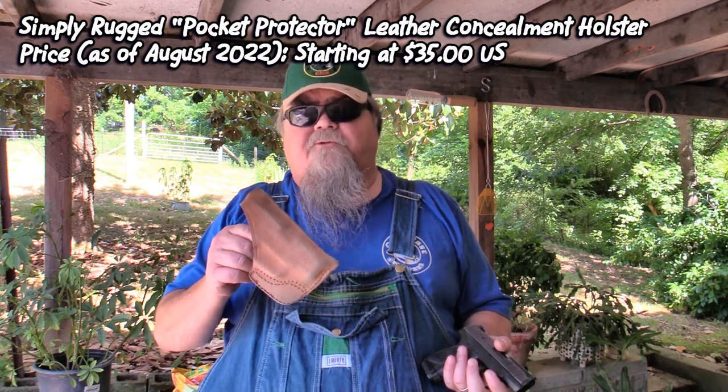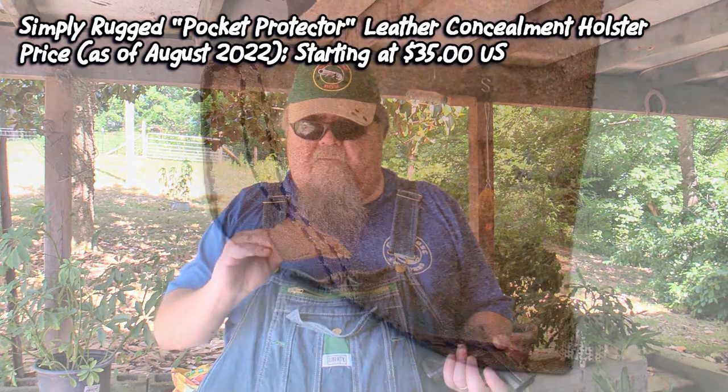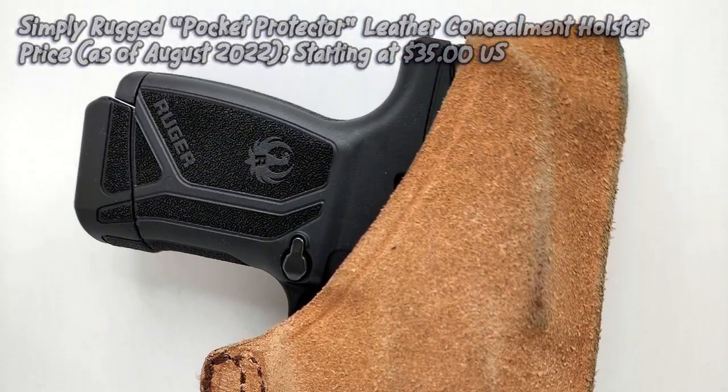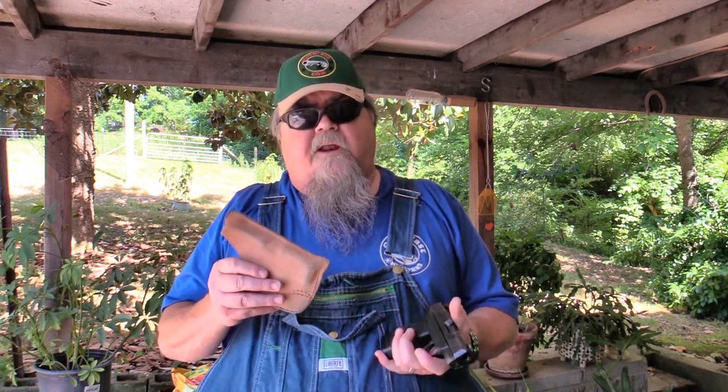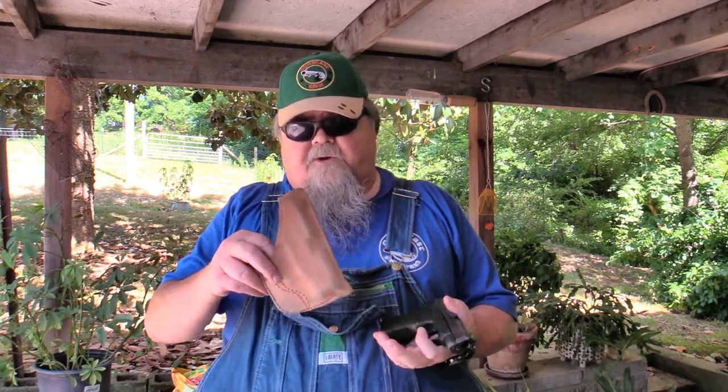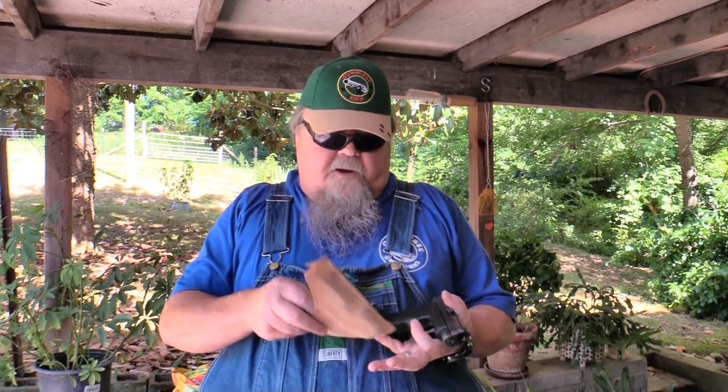A good pocket holster, like this one from Simply Rugged Holsters — this is their Pocket Protector — is a suede-out holster and it works wonderfully. The suede helps grab the pocket, and the sharp point on the front helps grab the pocket so you don't pull the holster out with the gun on the draw. That's really important because if you draw the gun with the holster still on it, you may not have time to pluck it off before you have to go to work.